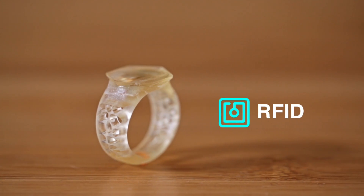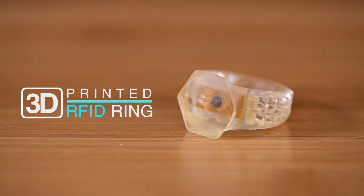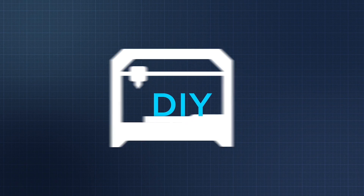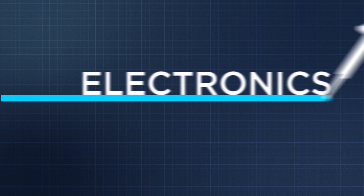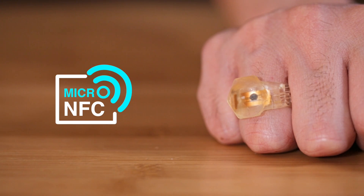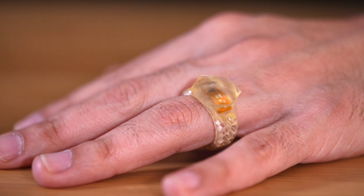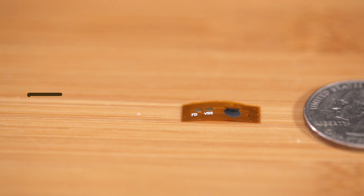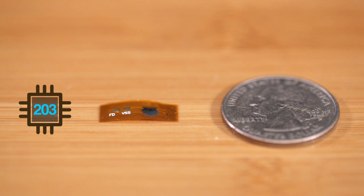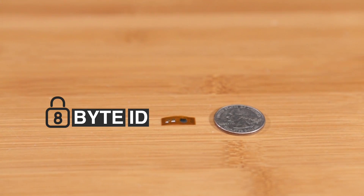In this project we're embedding an RFID tag into a 3D printed ring. This is a micro RFID NFC tag — it's really small and flexible enough to be embedded into all sorts of objects. It features an NTA-G203 chip plus antenna and contains 144 bytes of read-write memory. It works with almost any NFC capable tablet and has a secure 8-byte user ID.